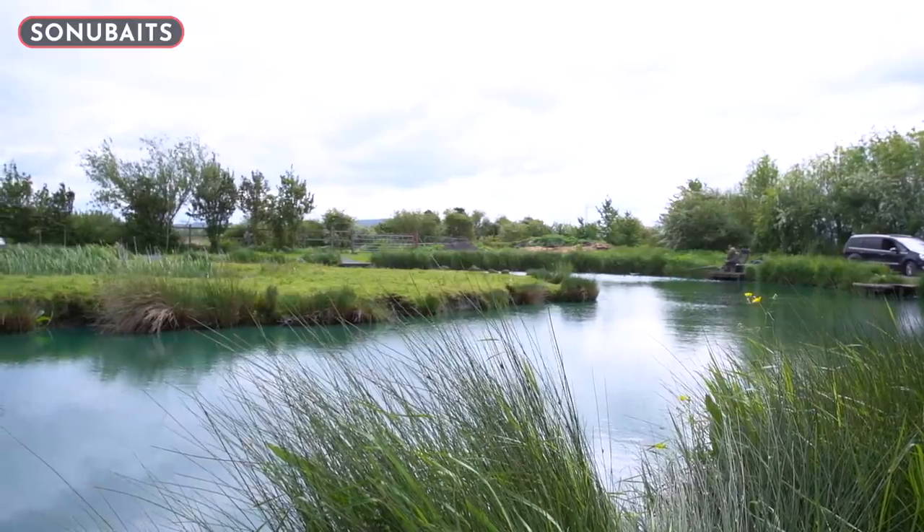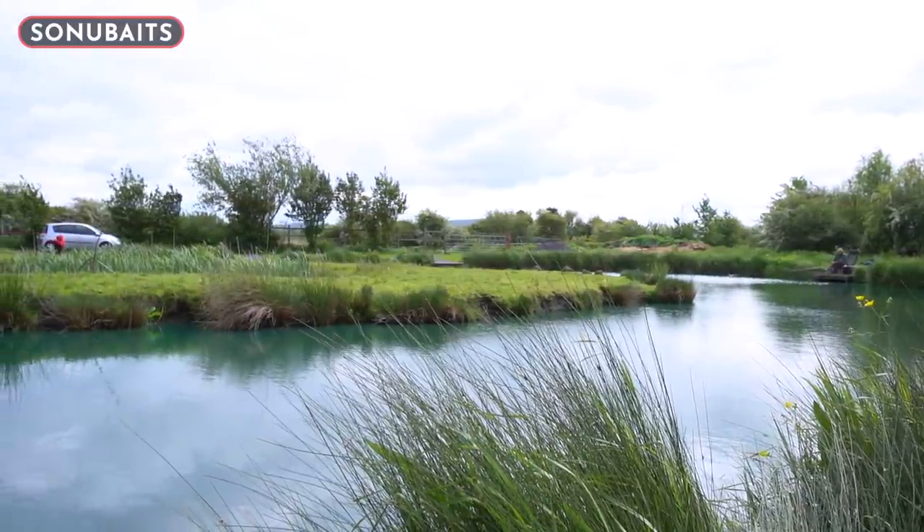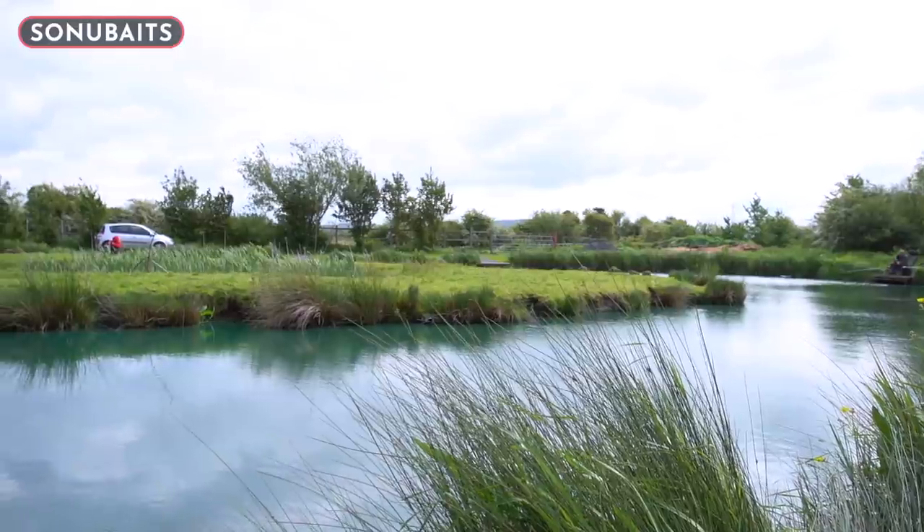Welcome to episode 13 of Ship's Tips. I've brought you to a beautiful fishery called Acorn Fishery near Bristol, near where I live. I do come here in stages — sometimes all the time, sometimes with big gaps. I've brought you here today to do a simple hard pellet feature, and I'm going to run you through everything I do, because it's warming up and hard pellets now play a massive part in my fishing.